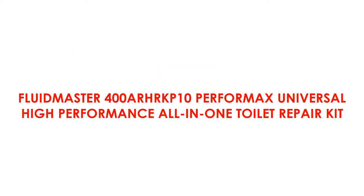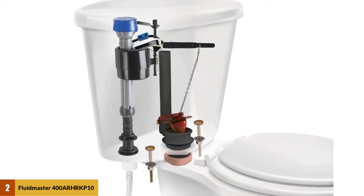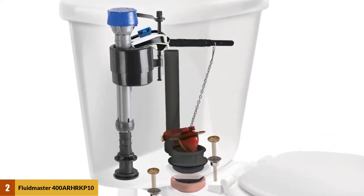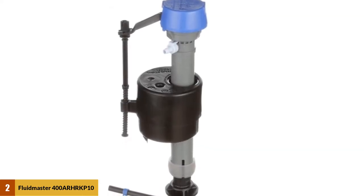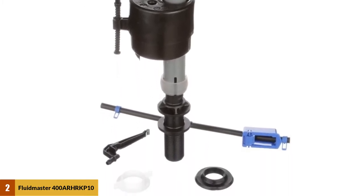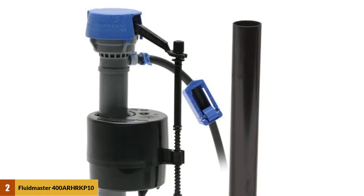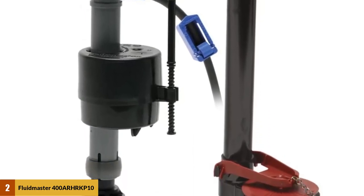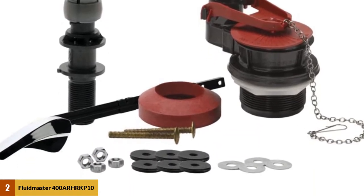At number 2: the Fluidmaster 400RHRC 10 Perform Max Universal High Performance All-In-One Toilet Repair Kit. Fluidmaster packs the essentials to complete a total toilet renovation in this kit, including a flapper, fill valve, gasket, and hardware. The kit even comes with a universal fit tank lever just in case yours has snapped off. Other features include Fluidmaster's patented PERO MAX 2 water-saving flapper, with an adjustable dial to regulate flush performance and water usage. It's constructed out of durable Microban, which resists corrosion to improve durability, and fits most toilets with a fill valve adjustable from 9 to 14 inches.